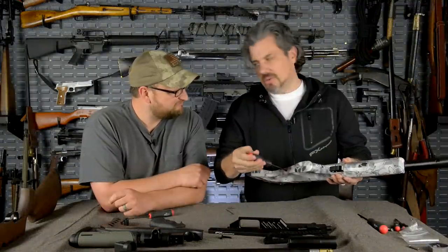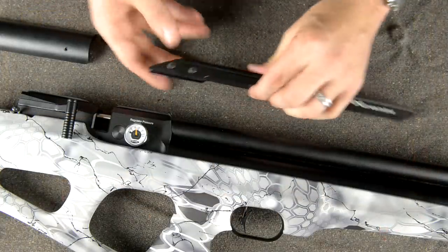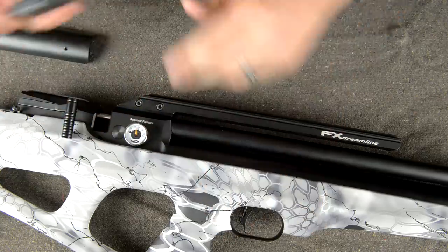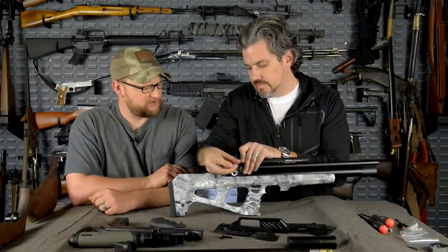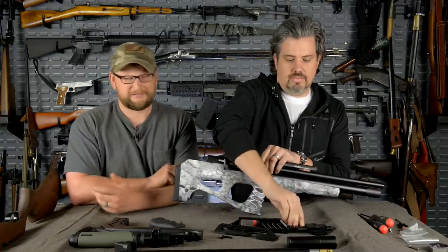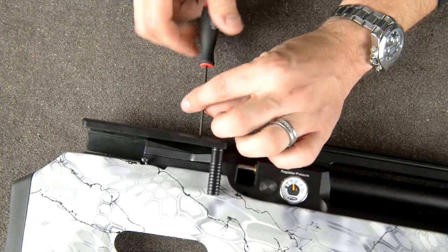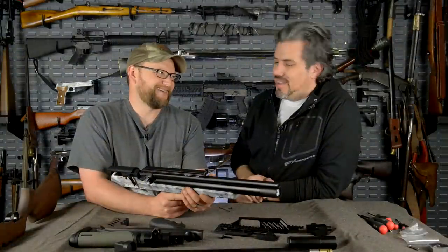Too bad we don't have snow here in Georgia for the snow camo. The guys at Utah Air Guns — one of our dealers — do a lot of hydro dipping and custom work. You've got your basic bullpup there with a cantilevered dovetail — or pick rail if you prefer. You could run a Picatinny on top; I think they're going to do a pick version. This would be an absolute critter-stalking tool for nighttime use — you can drop a little night vision on it.